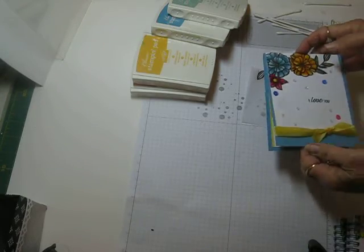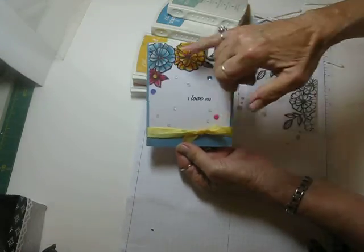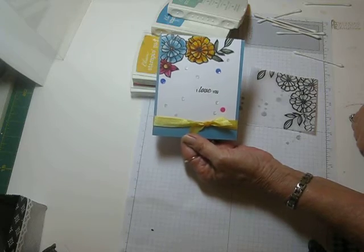Hi everyone, it's Bobbie at the Paper Jungle. I have a real pretty card for you today. It's real easy to do and all this coloring is done with Q-tips. It was so much fun to do.